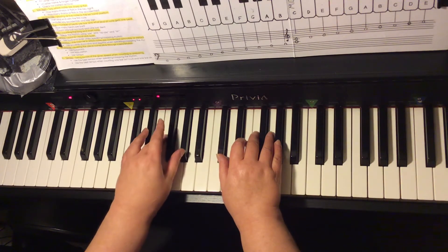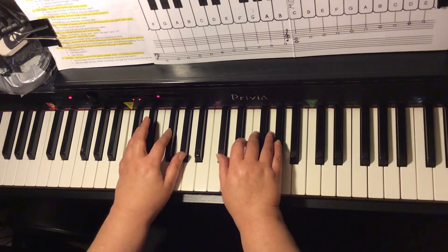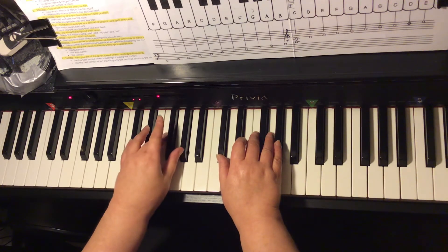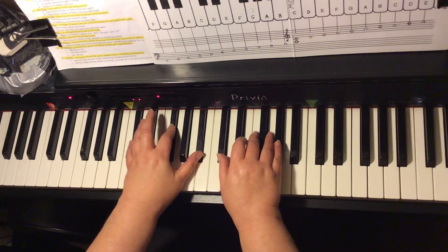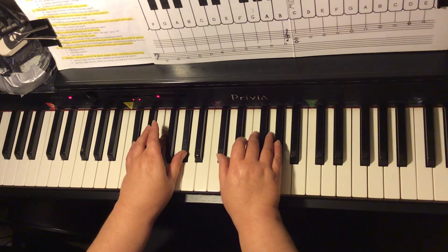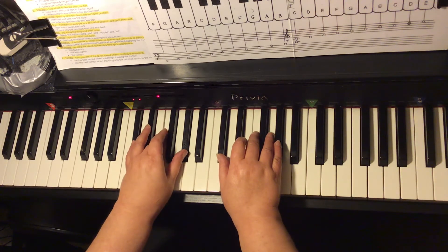Back to the D-flat chord. Then for the A-flat-7, we have C on the bottom, G-flat, and A-flat. The A-flat-7 chord is the V7 chord. Back to D-flat major. So the chord progression is D-flat major, G-flat major, D-flat major, A-flat-7, D-flat major.